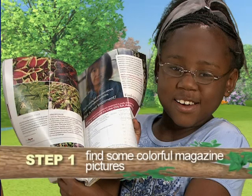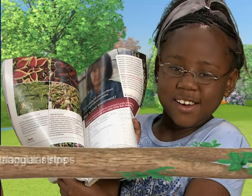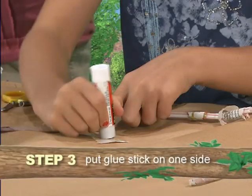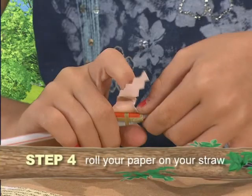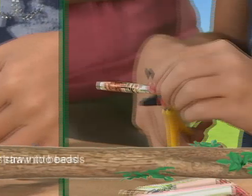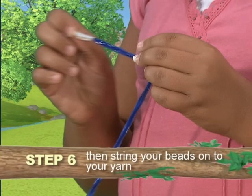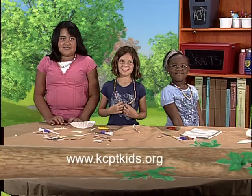First, find some colorful magazine pictures. Then cut them into triangular strips. Put glue stick on one side of the paper and roll your paper onto the straw. Cut the straw to make beads and then string your beads on your yarn. To print out instructions, go to kcptkids.org.